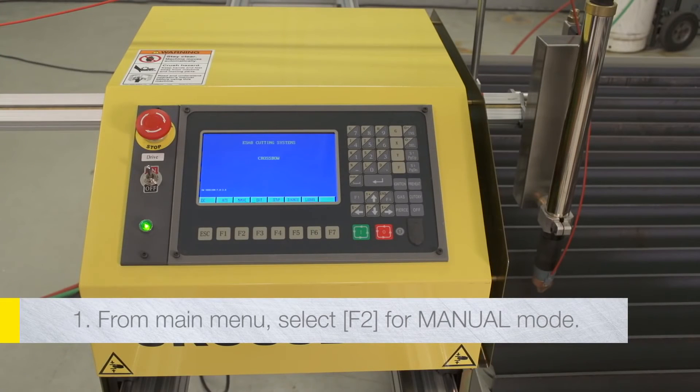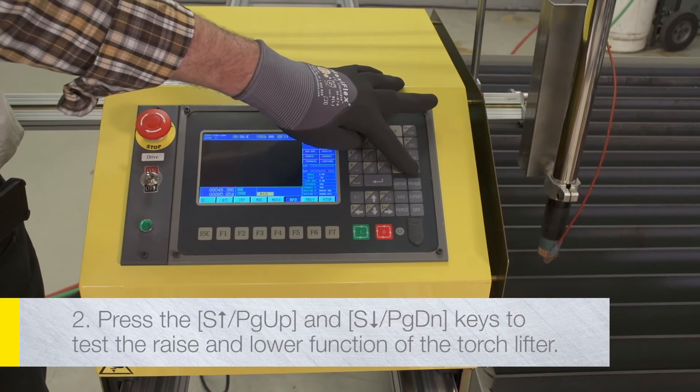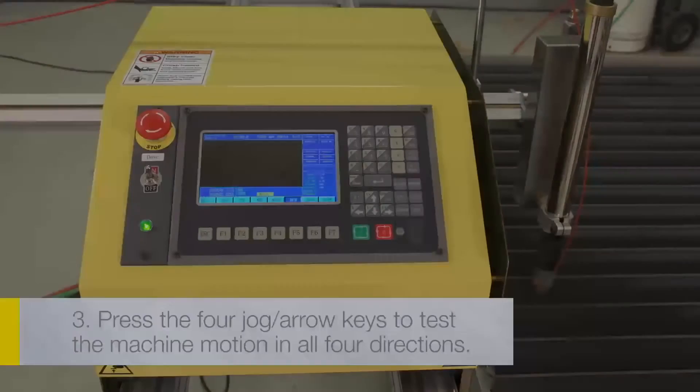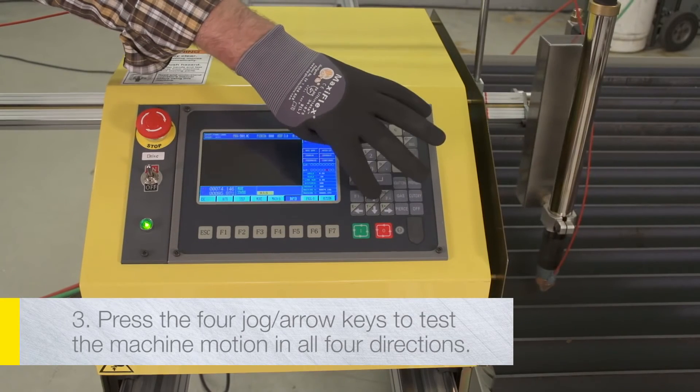From the main menu, select F2 for manual mode. Press the S-up (page up) and S-down (page down) keys to test the raise and lower function of the torch lifter. Press the four jog arrow keys to test the machine motion in all four directions.